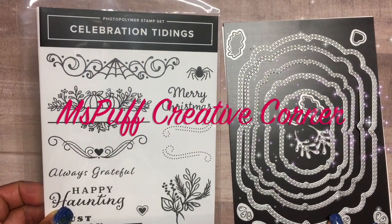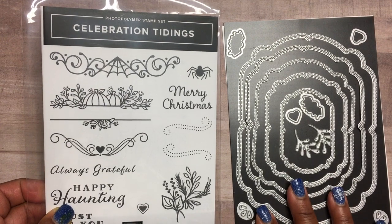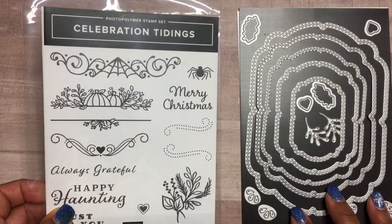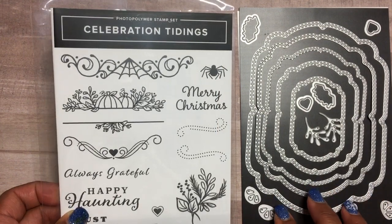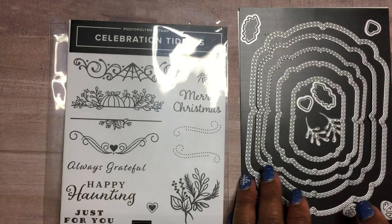Welcome guys to my creative corner, this is Claudette, where I create projects using stamps, inks, papers, mixed-media embellishments, and a whole lot of joy. Today's project I will be featuring this stamp set called Celebrating Tidings.